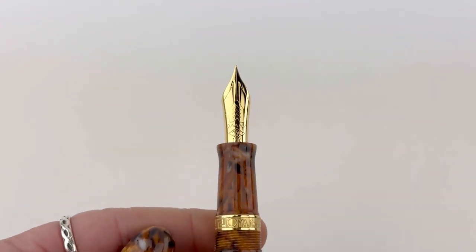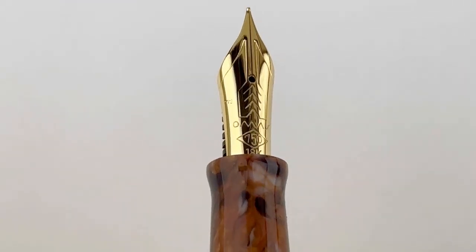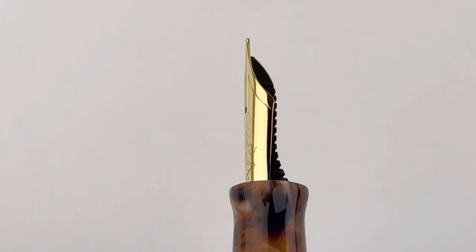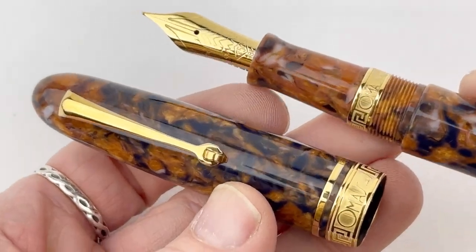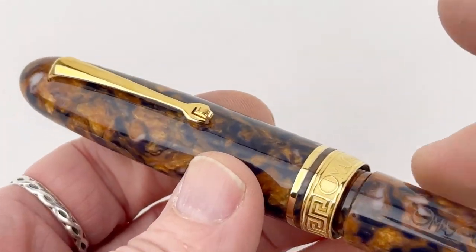I love this little design detail: when I remove the cap, the beautiful center ring is reflected in that section. Here's a good look at the 18 karat gold Omos nib with the Omos brand right there on the nib. Your section does match your barrel, and it is a threaded cap.